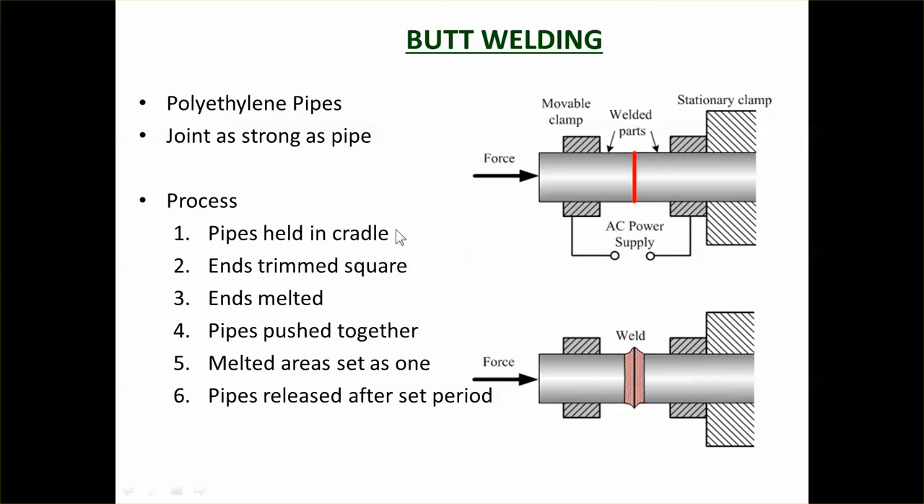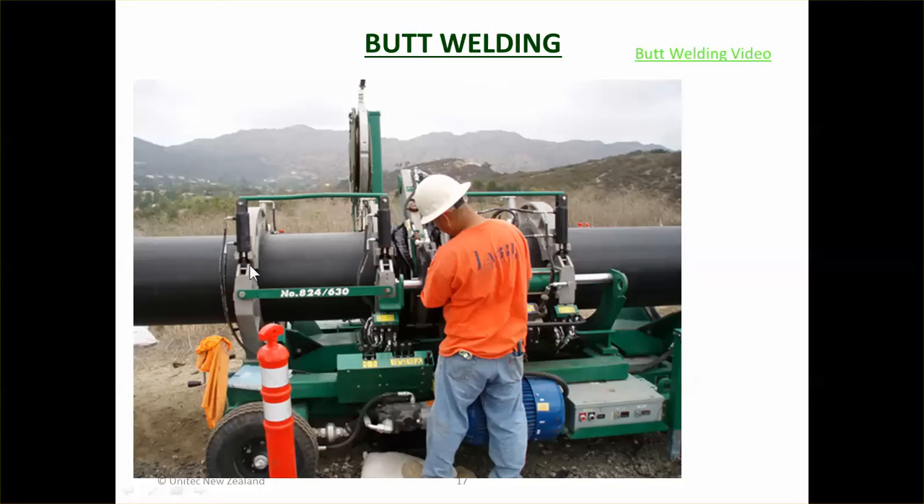The pipe is held in a cradle in a special machine. The ends are trimmed square, melted, then pushed together, held for a set period, and when released, you end up with a clean butt weld. In the machine, one pipe is on one side and the other pipe on the other side, clamped in the cradle. First the cutting blade trims both ends, then a heating element — hot on both sides — is lowered in and the pipes are pushed against it to melt them, then pushed together and held. You need to hold it for a set period of time, otherwise you'll get micro cracking.